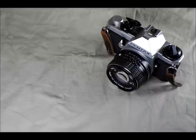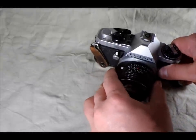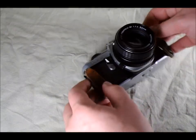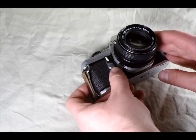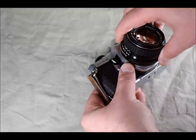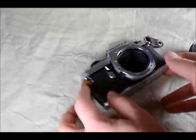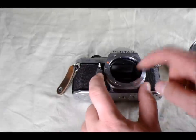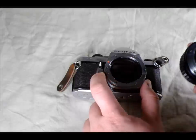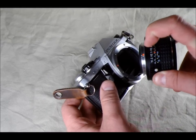First thing we're going to do is dismount and remount this lens so you can see how to do it. Right now the lens is mounted properly — you cannot take it off without forcing it. To dismount the lens, there's a little button on the side of the mount; you push it back towards the camera and then you can rotate the lens about a third or a quarter turn counterclockwise, and the lens comes off. This lens release pulls a pin into the camera body that locks the mount in place.